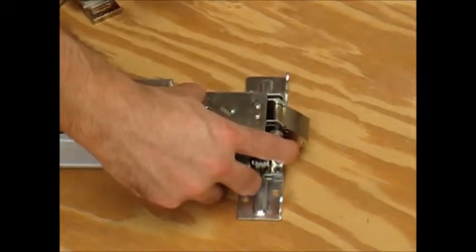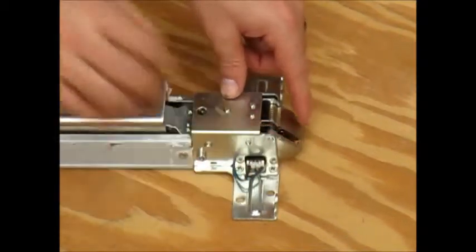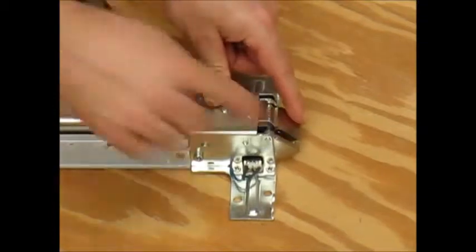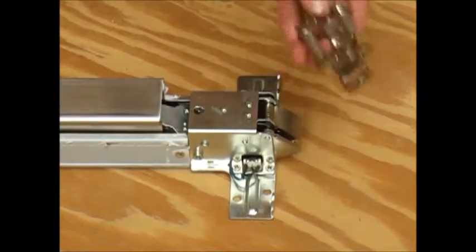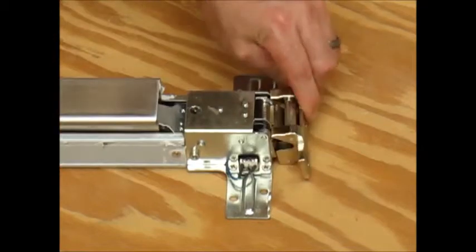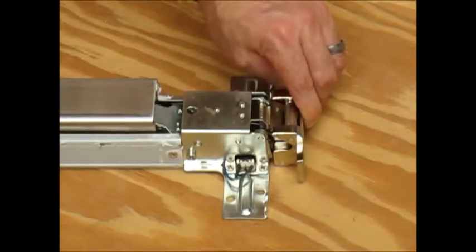If this is retracted, this cannot be pushed in — only by the panic bar. This allows it so no one from the outside can pick this and make it go in. So when this comes in, this is on the door frame, no one can come in with some flat object and try to pry your panic bar open.